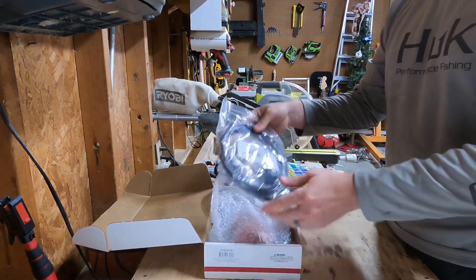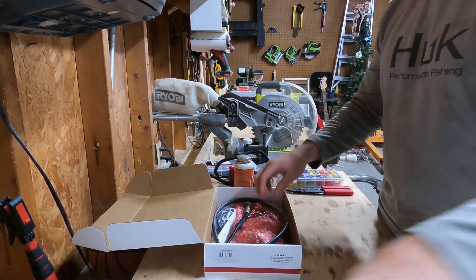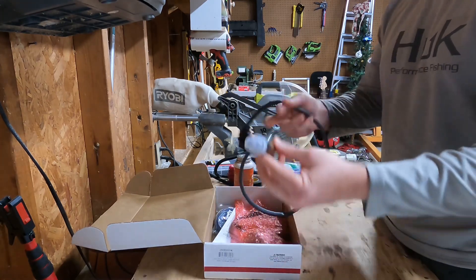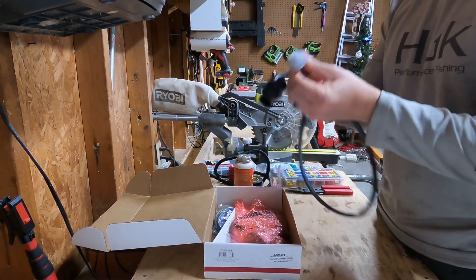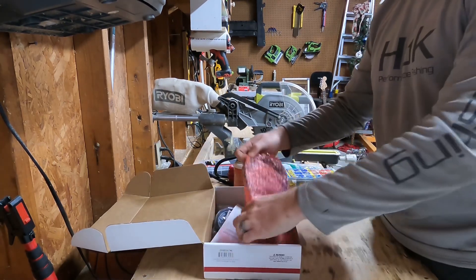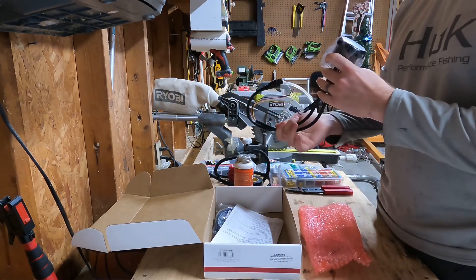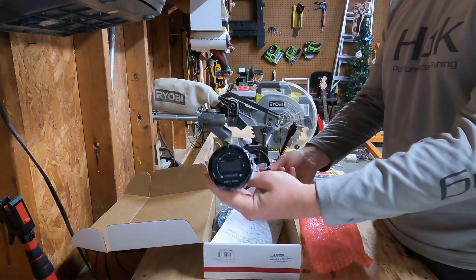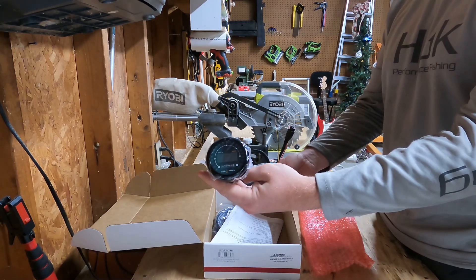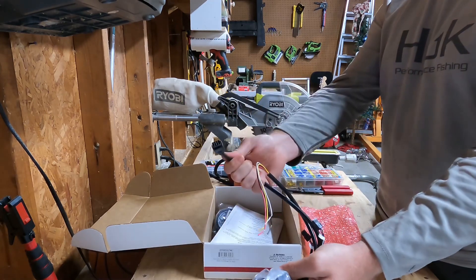Comes with a super nice cable and nice packaging. Here's the O2 sensor — it's a Bosch, which is great. Wideband O2. Here's the business end. I really like this. It's actually got a little digital display on it so you can see whether it's lean or rich just based on the colors that it displays. Really super nice plug-and-play design.